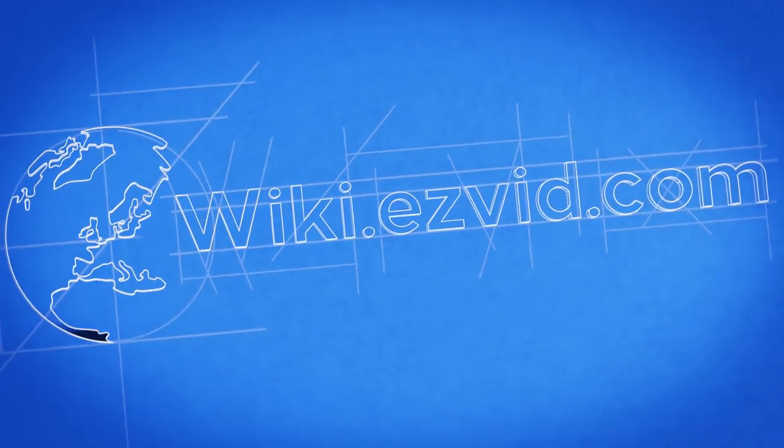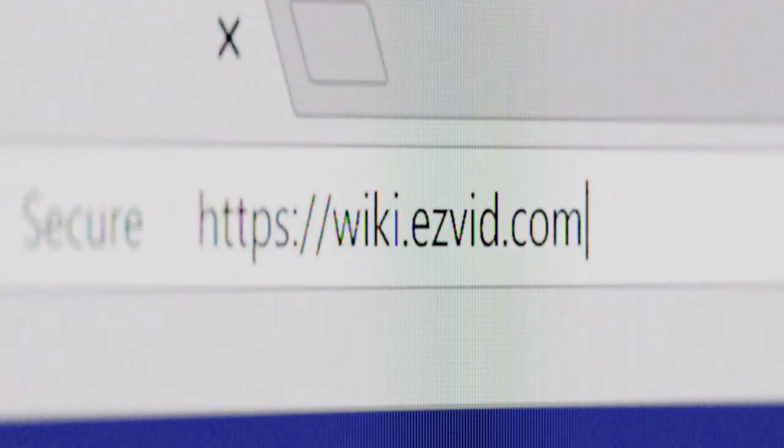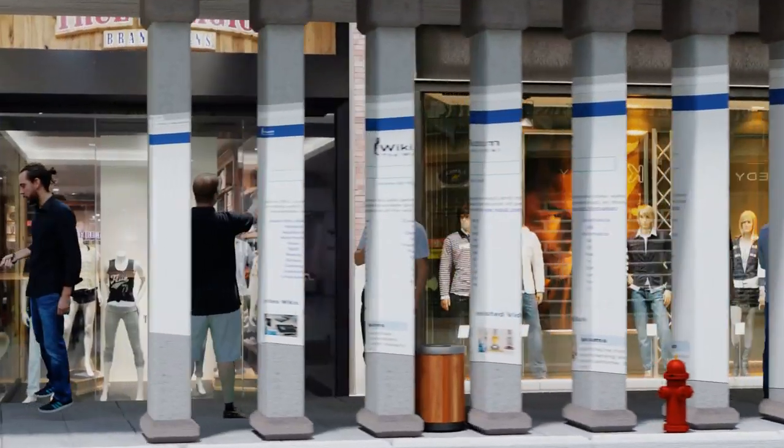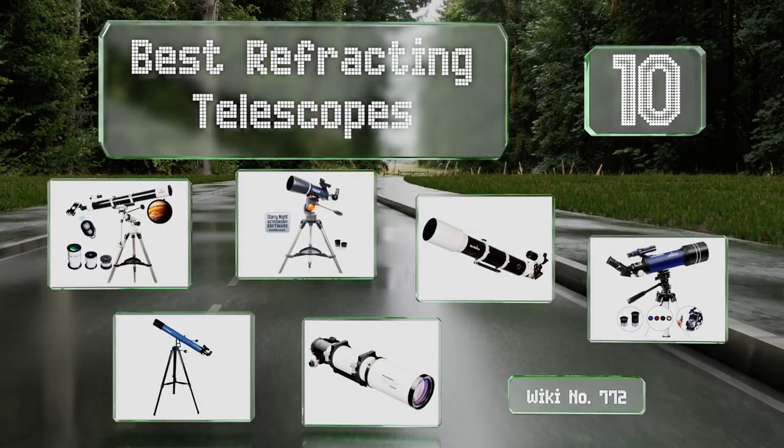EasyVid presents the 10 best refracting telescopes. Let's get started with the list.